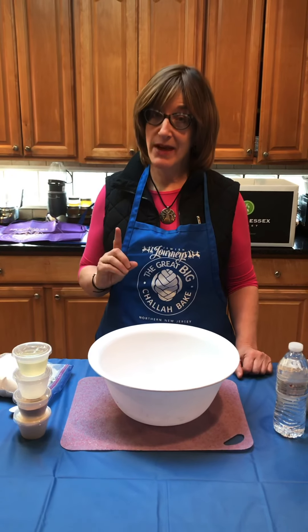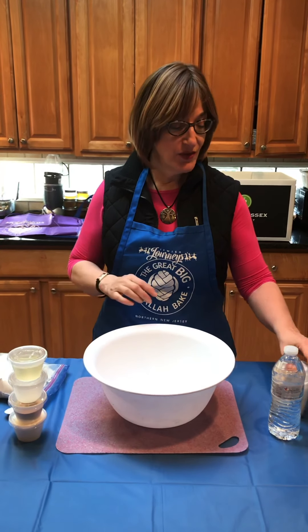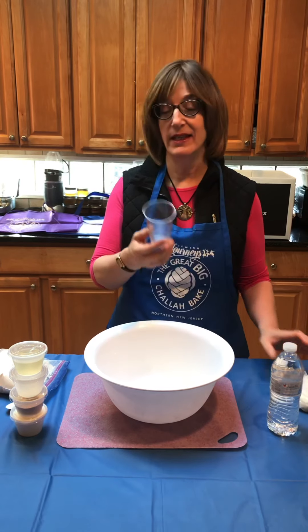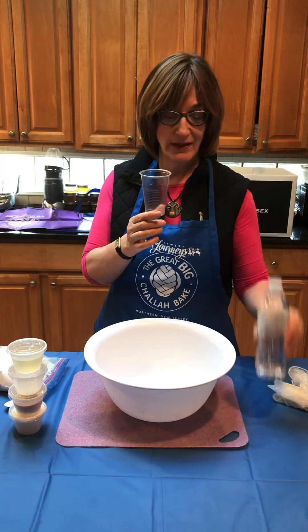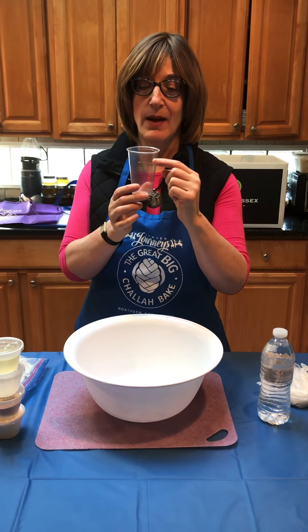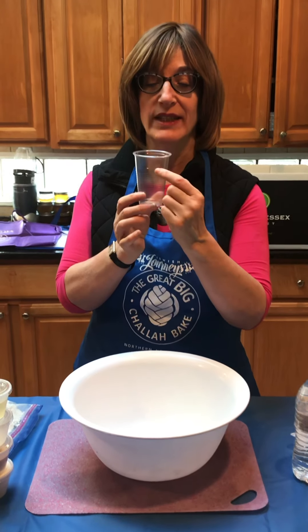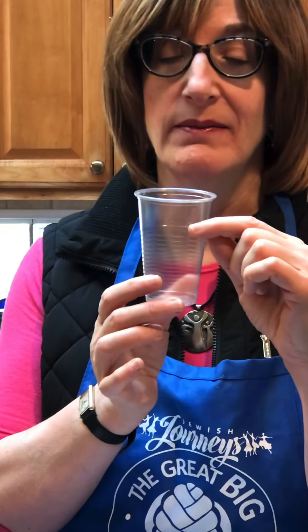So the only thing you need to measure is the water, because as you can see, everything else is pre-measured. Basically, you just fill up one cup of water. We're using water from the water bottle. It's one cup of water, and then each cup will have a little sun on it — fill up to the middle of the sun. That's the only thing you have to measure.